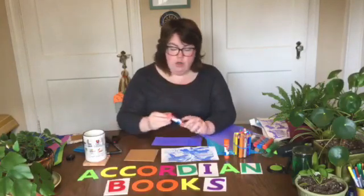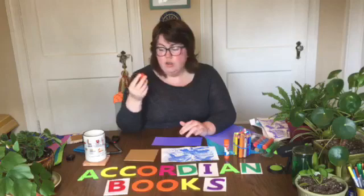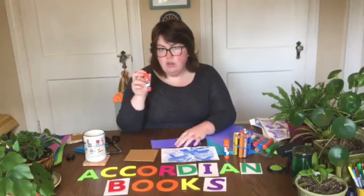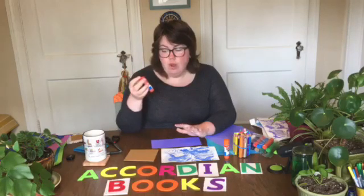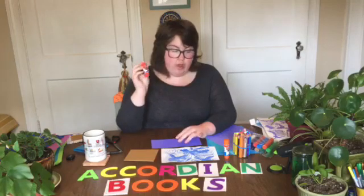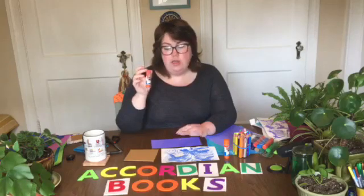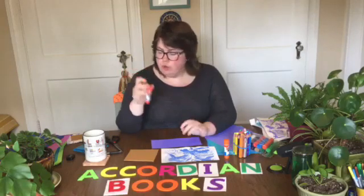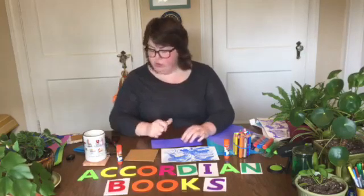It just needs to be a little bit sturdier than paper but not so unwieldy that you can't cut it down to the same size. You're also going to need some glue — I'm just using a glue stick. I actually like the purple kind that turns clear when it dries, so I can just see where my glue is going, because we do need a little bit of precision for this project, but not a ton.